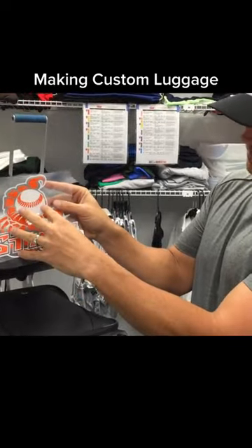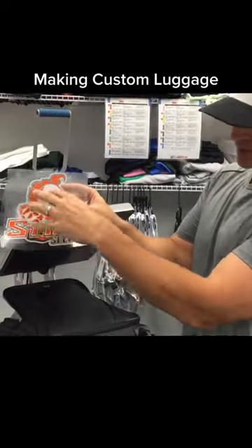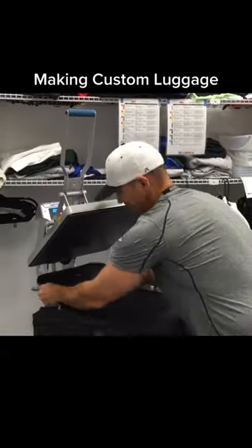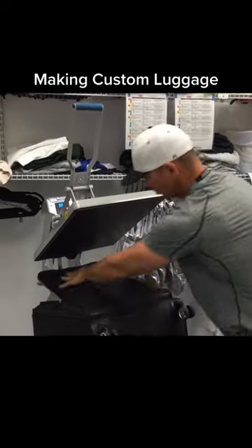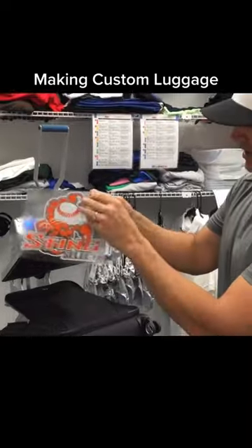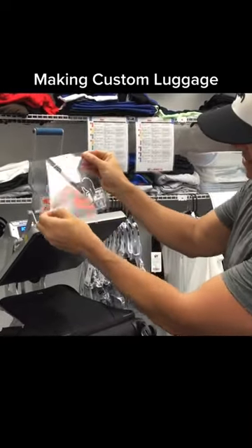Hey there, Matt with TheRhinestoneWorld.com. In this quick tutorial video, I'm going to show you how to customize a luggage with the Siser EasyWeed heat transfer vinyl. I'm just loading the luggage onto my heat press caddy with my Hotronix heat press here, got it all nice and flat.